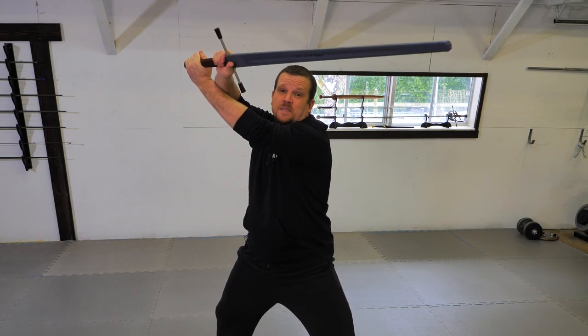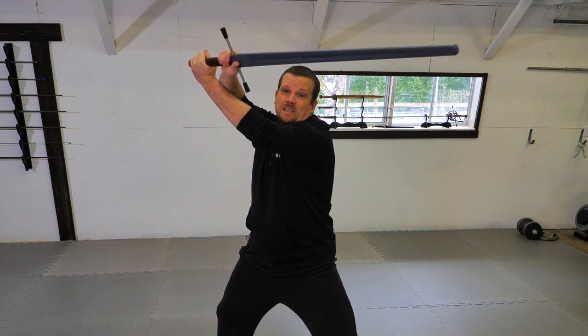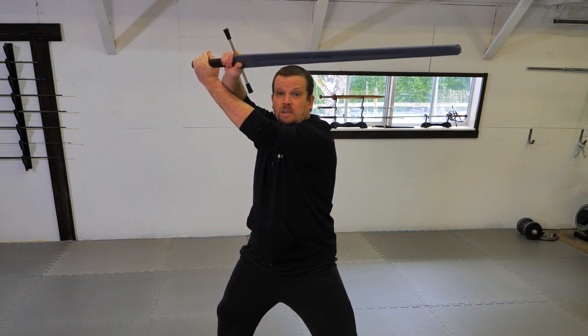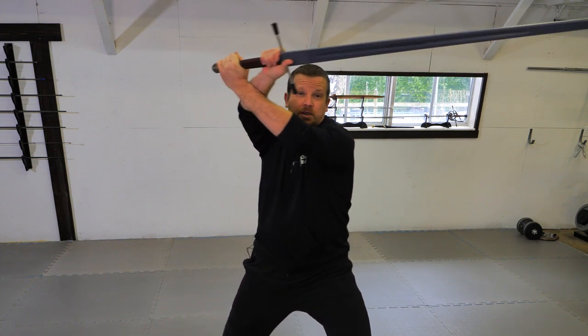Now, unlike its twin on the opposite side, crossed aux is a bit more rigid, requiring a more delicate sense of feeling to use effectively. But like its twin, it's a range of positions, not a single static fixed position.